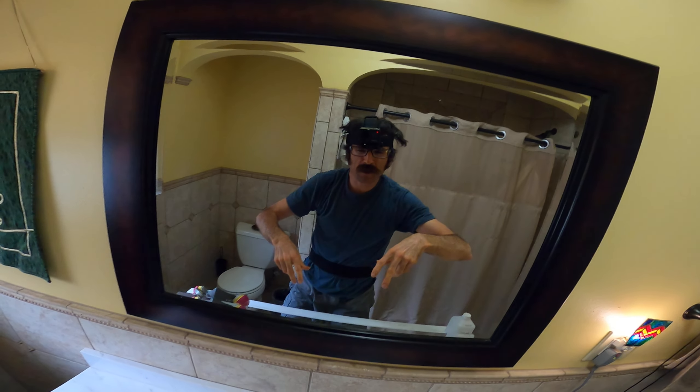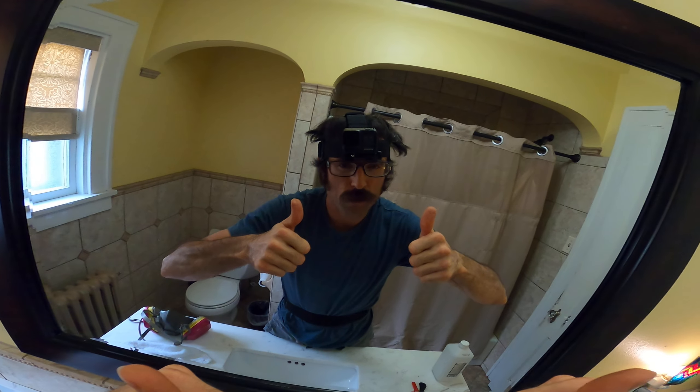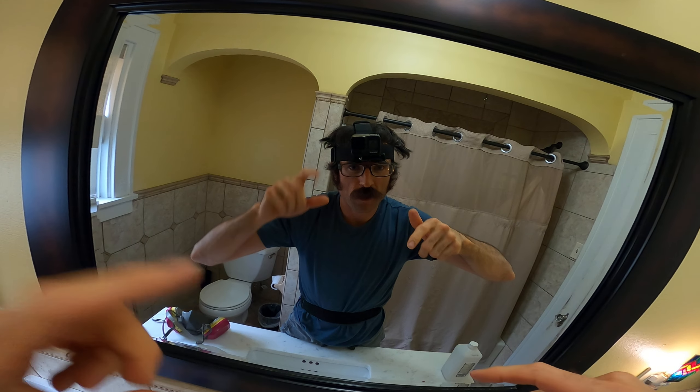How long did that take? Six minutes! That was definitely worthwhile — a great six minutes of your day and of my day. All right, that's the video.